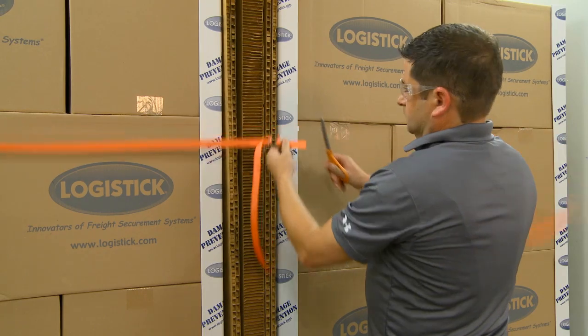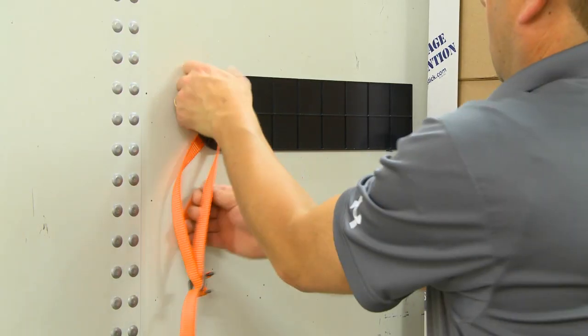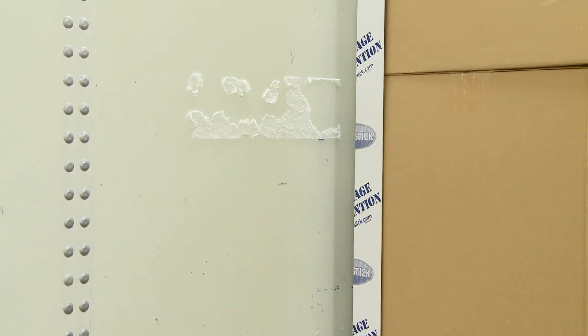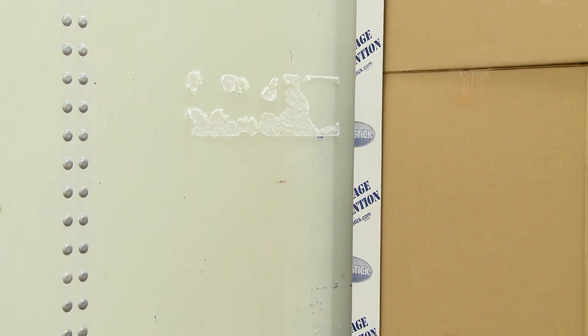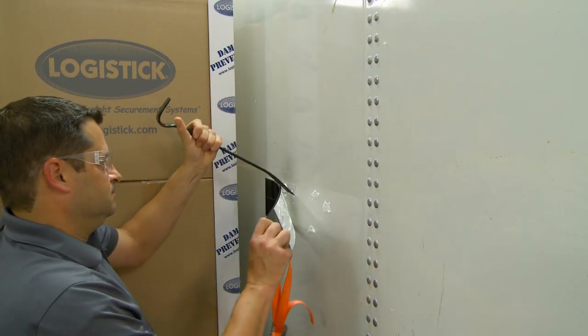Unsecure the load by cutting the banding and then unload the freight. Remove each SuperStrap from the trailer walls by pulling the handle downward and away from the wall until the SuperStrap is removed. For ease of removal, use a pry bar by pulling and prying the SuperStrap off the wall.